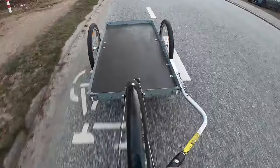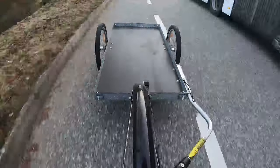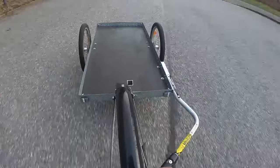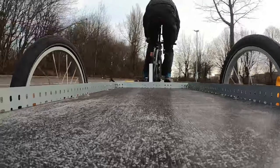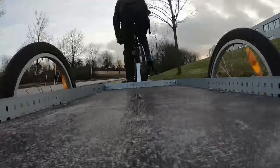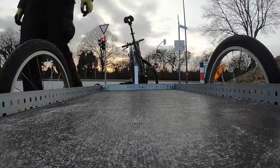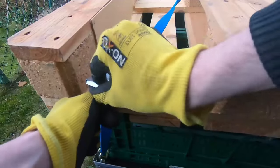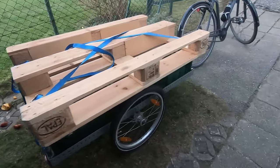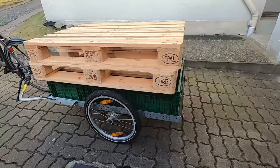Next up was a test drive. I took it a few kilometers on the road and the trailer runs very calmly and almost centered behind the bike. As for securing cargo, that's what the four hooks in the corners are for — normal ratchet straps can easily be attached here to hold even big things in place. When elevated with boxes, even standard Euro pallets can be transported, although with two of them you will soon wish you had an electric bike when a hill is coming up.